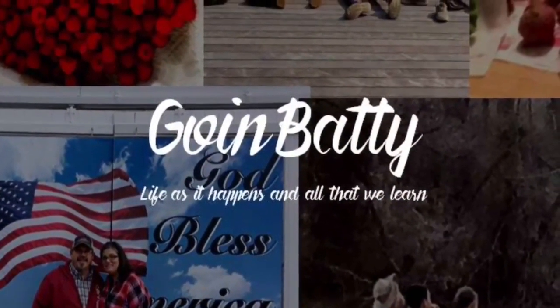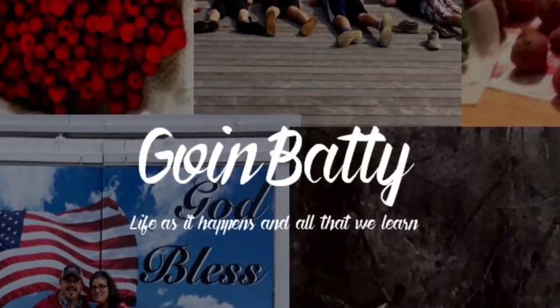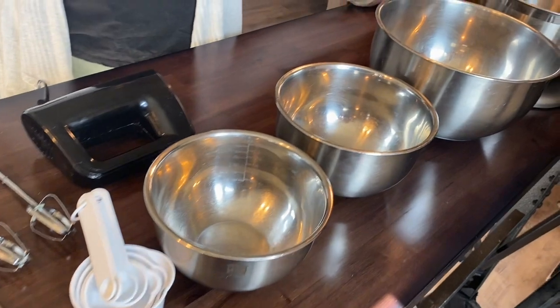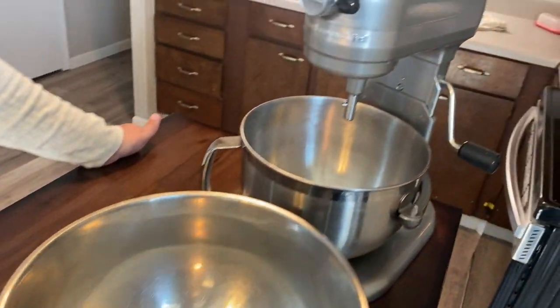Hi everyone, this is my second video in my kitchen basics series. This video is on mixing. In my kitchen area I had certain stations set up — like the mixing and storage area, the measuring and baking area — so this time we're just talking about the basics that you need for mixing.